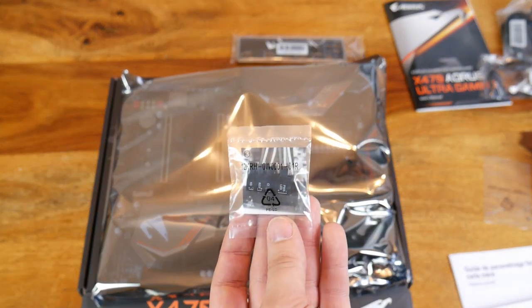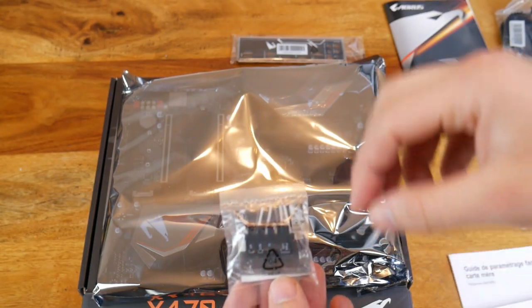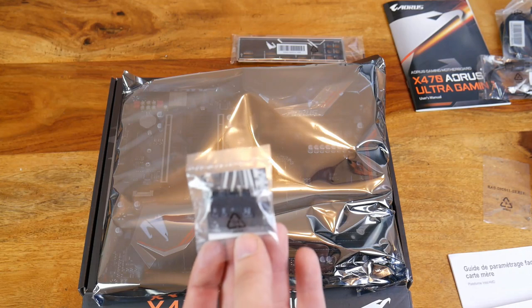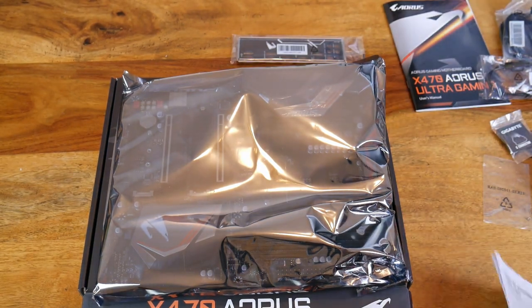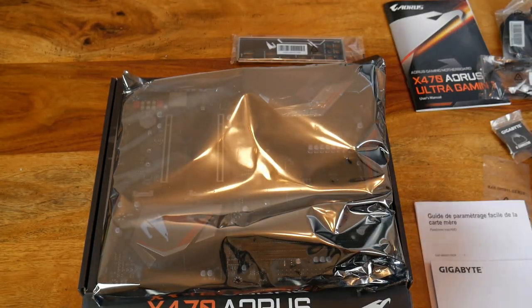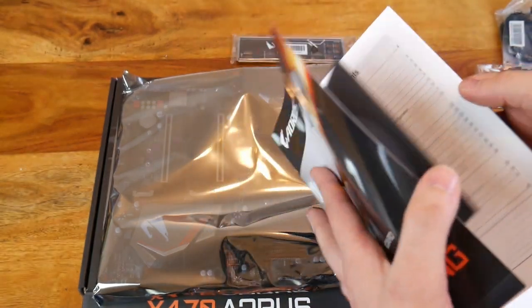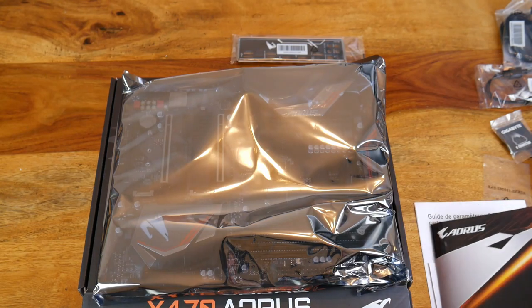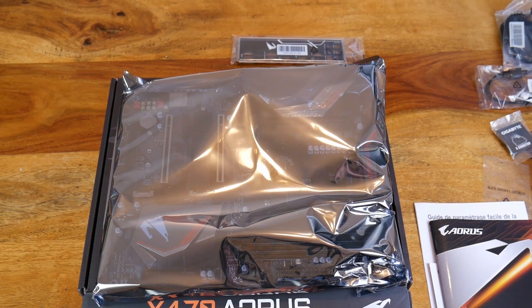And then you've got the G connector. Now Gigabyte do a weird thing — they've got a G connector where you plug it in and then do your front panel connectors into this rather than directly into the motherboard. You also get a multilingual installation guide showing how to install the CPU cooler, your actual manual which we'll be referencing, and a CD which we will not be using. Let's get it out of the bag.